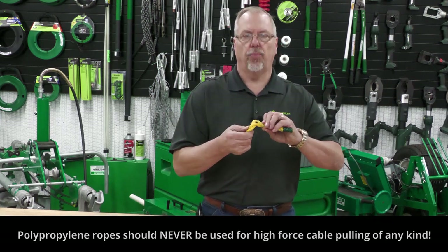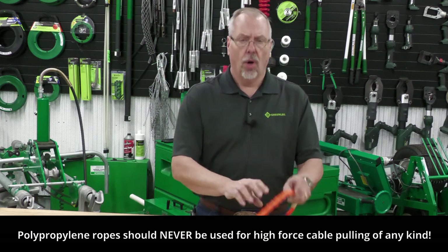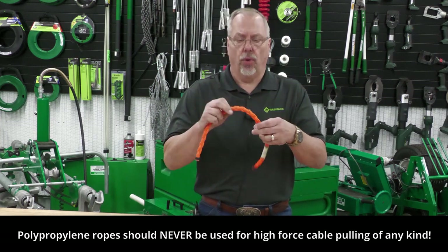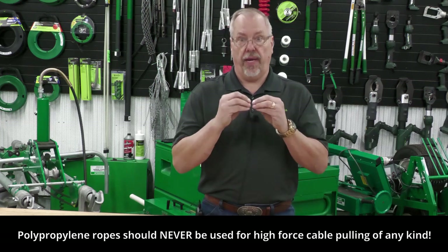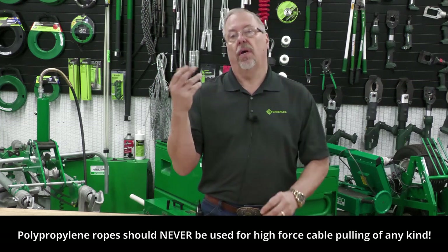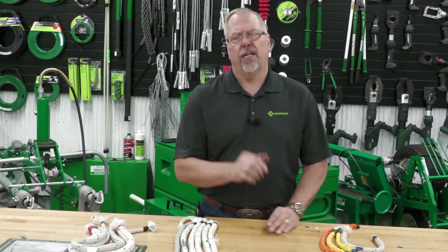What are the ropes we're not supposed to be using? Anything that is a polypropylene rolled rope, a polypropylene, or something else that may be braided — we want to make sure that we have that double outer-inner braided in opposite directions.